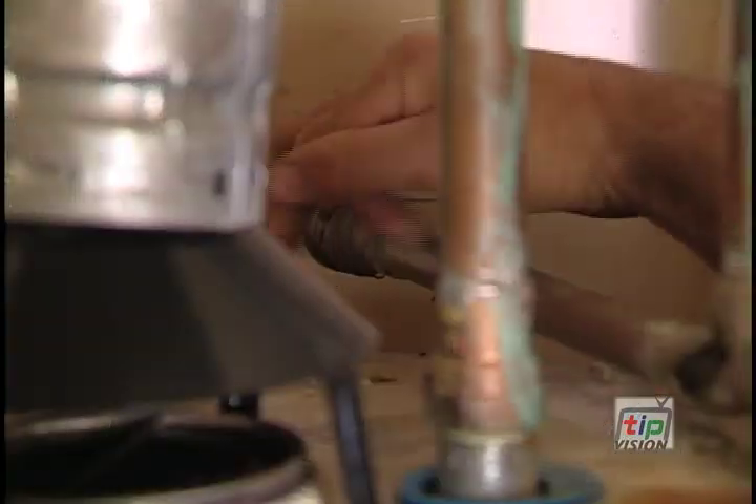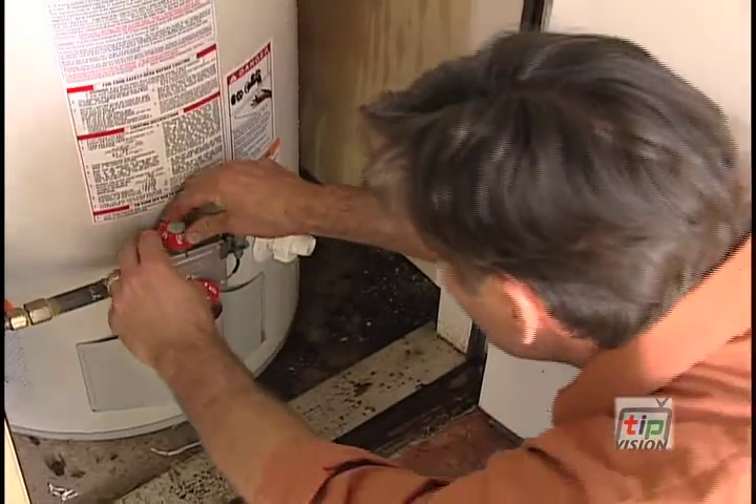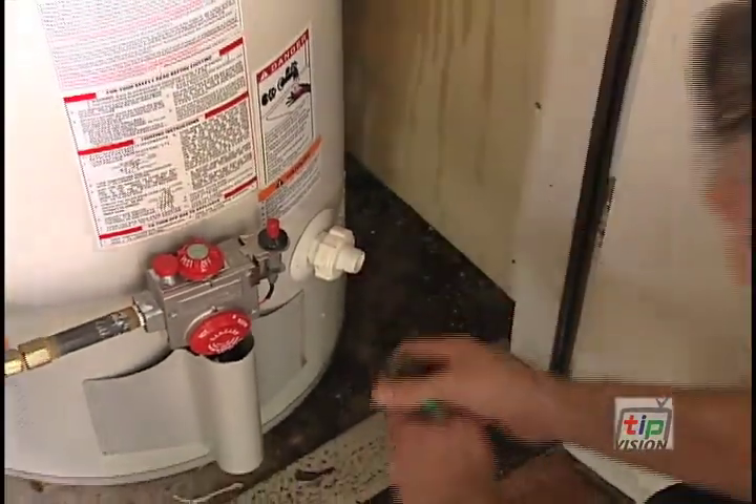After it's drained, turn the cold water line back on just for a second to flush out what's in the bottom. Then shut the valve down and let the water heater fill back up. Run back and turn off the hot water tap at the kitchen sink, and let the water heater fill. Then reapply the power — it takes a little while for the water to heat back up, but you're good to go.